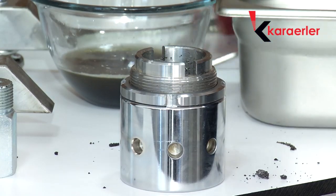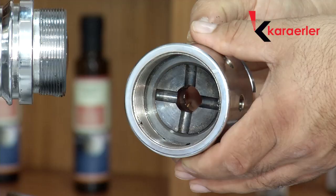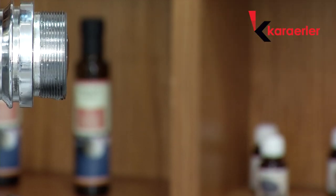Thereby, the seed drawing operation finishes. You can turn off the machine and clean. Strictly watch the cleaning video.